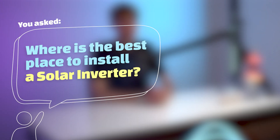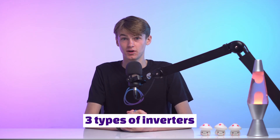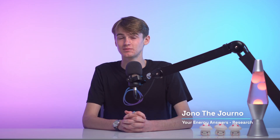You asked: where is the best place to install a solar inverter? Before we answer this question, we must explain that there are actually three types of inverter solutions — string inverters, inverters with optimizers, and micro inverters. We are going to explain the best installation spots for all three, so if you are looking for a specific installation location of a certain inverter type, our video description has the timestamps you're looking for.